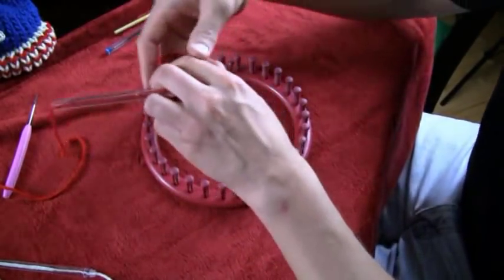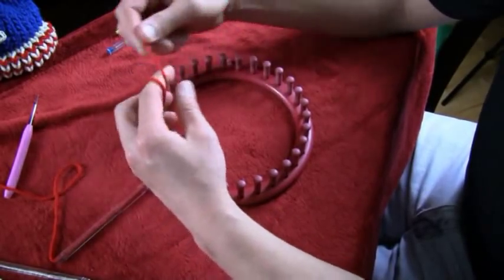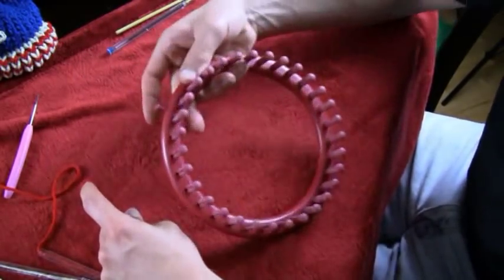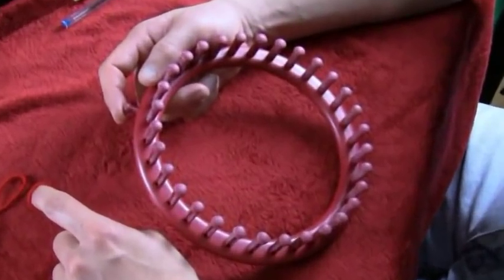To get this project started we need to begin with a slip knot. Go around your finger twice, back over the forward and then back up, and push. Now there's always a knob on these things, and that knob represents every time we're going to turn around.